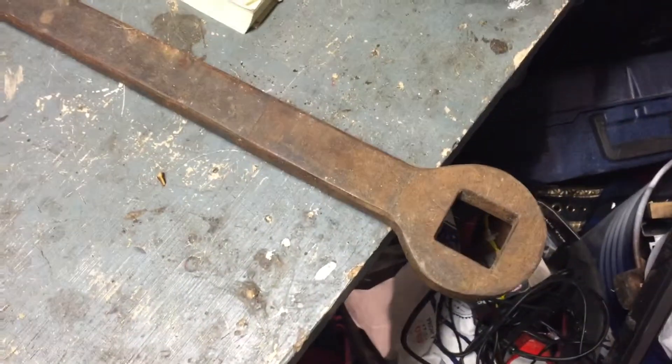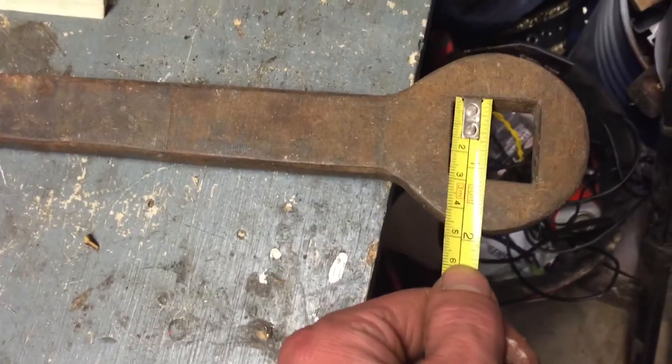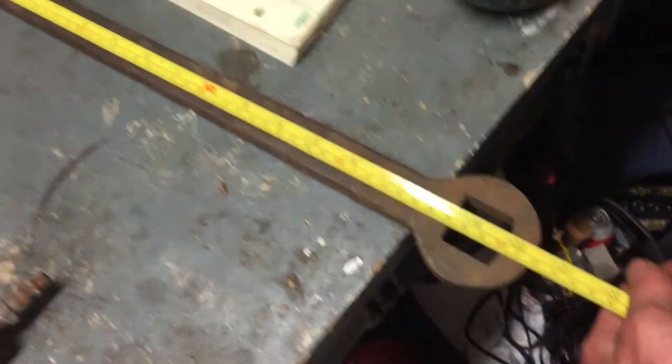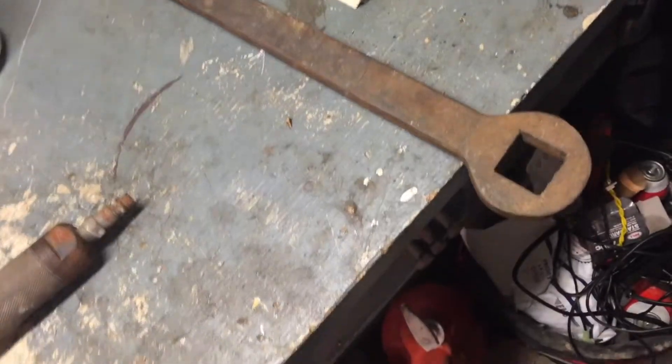I also have this wrench with a big — it looks like a one and an eighth inch square head. It's about 20 inches long. If anyone knows what that's for, I'm thinking it could fit around this end here.